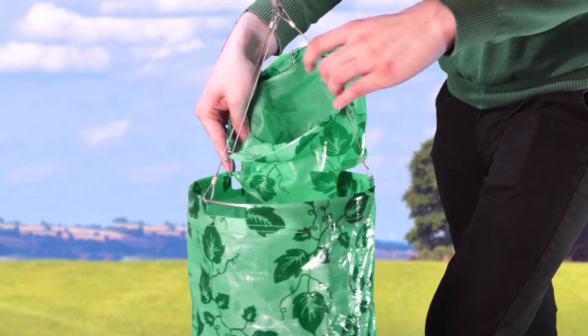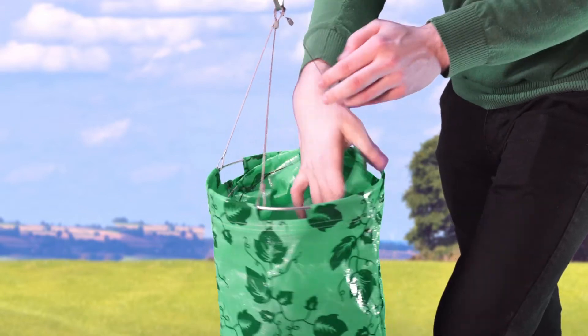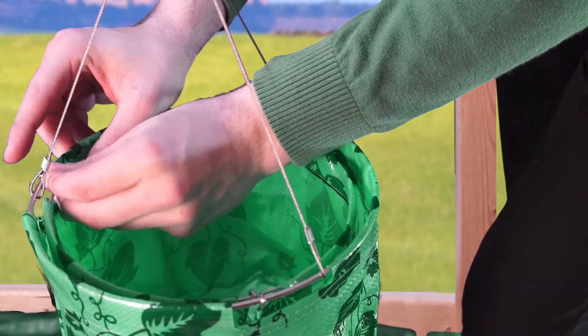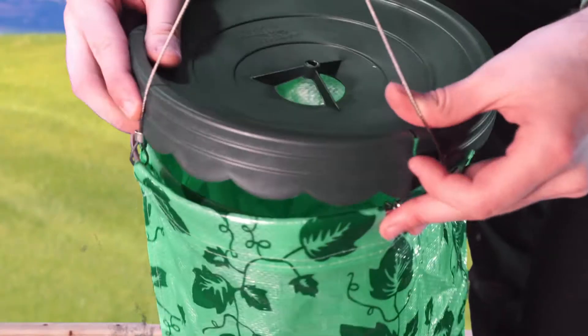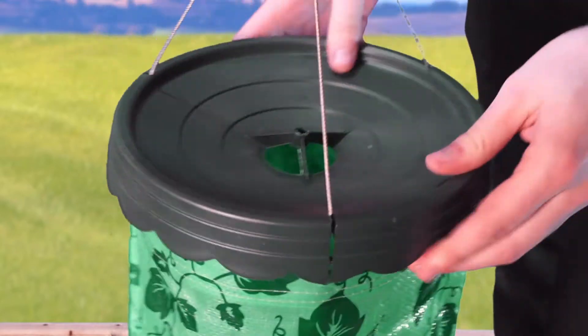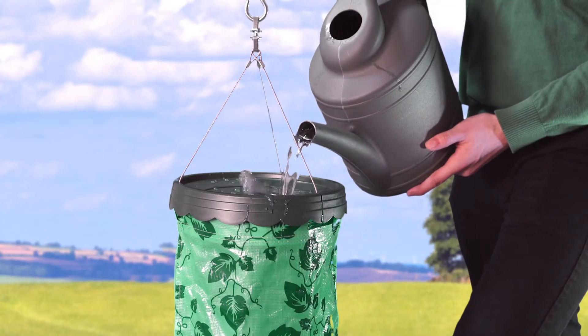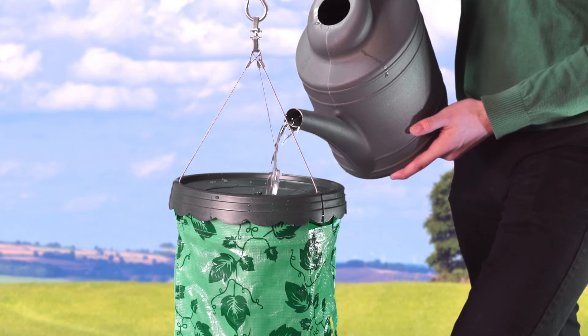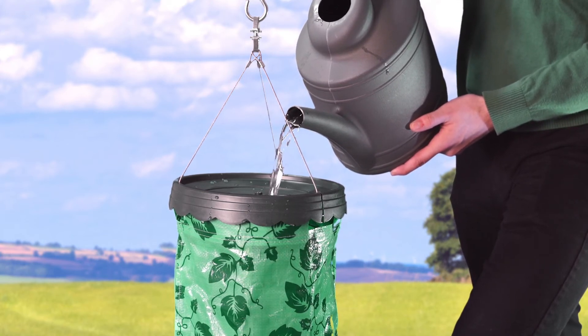Once this is complete, insert the watering system into the top of the grow bag. Align the exposed parts of the grow bag with the watering system and hook them together. After, place the lid on top of the Topsy-Turvy by sliding the cables through the holes of the lid. Fill the watering system with water — it holds about one gallon. The watering system will slowly drip water into the soil, keeping your tomatoes sufficiently watered throughout the day.